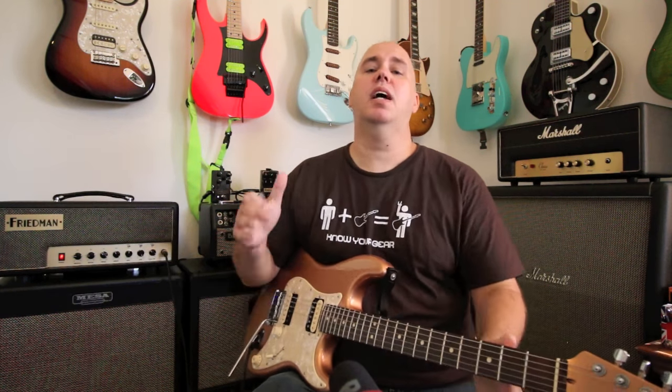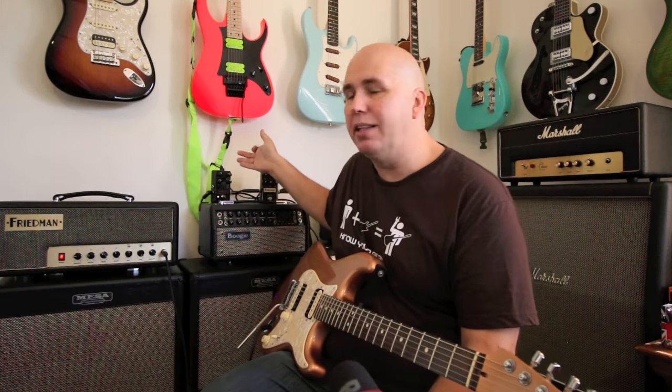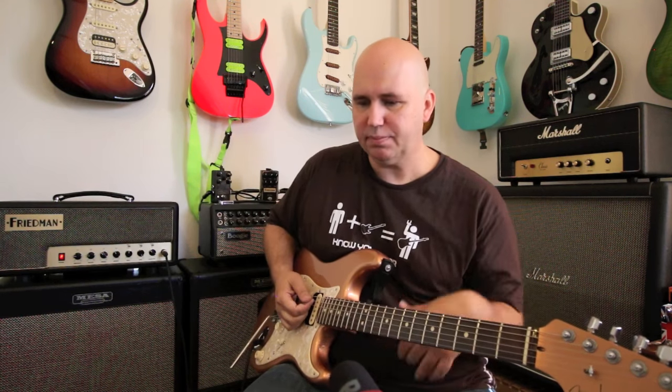The amp comes with a footswitch, but the boost switch is not attached to it, so you can't turn the boost on and off remotely — which would be a cool feature. There's an effects loop; right now I'm running my Neunaber reverb in plate setting through it. The effects loop is seamless and doesn't change the tone at all, which is exactly what you want.